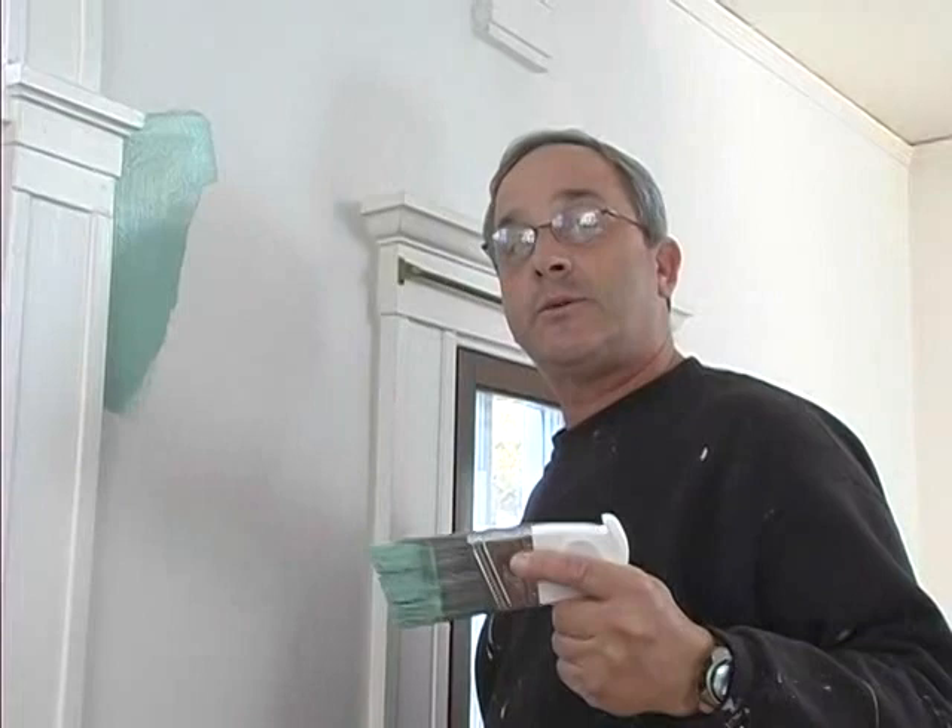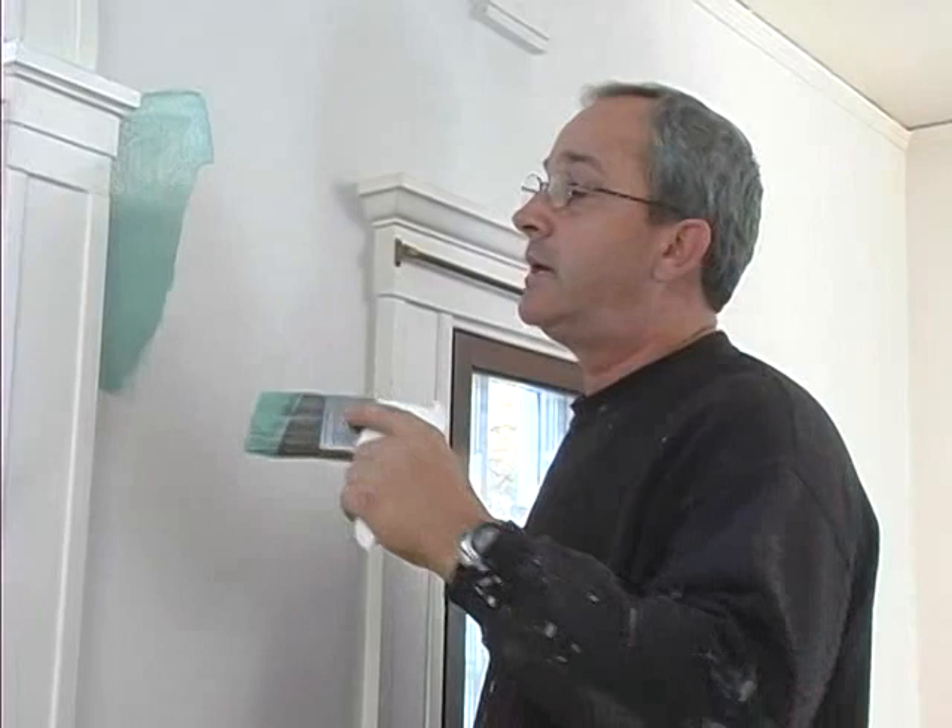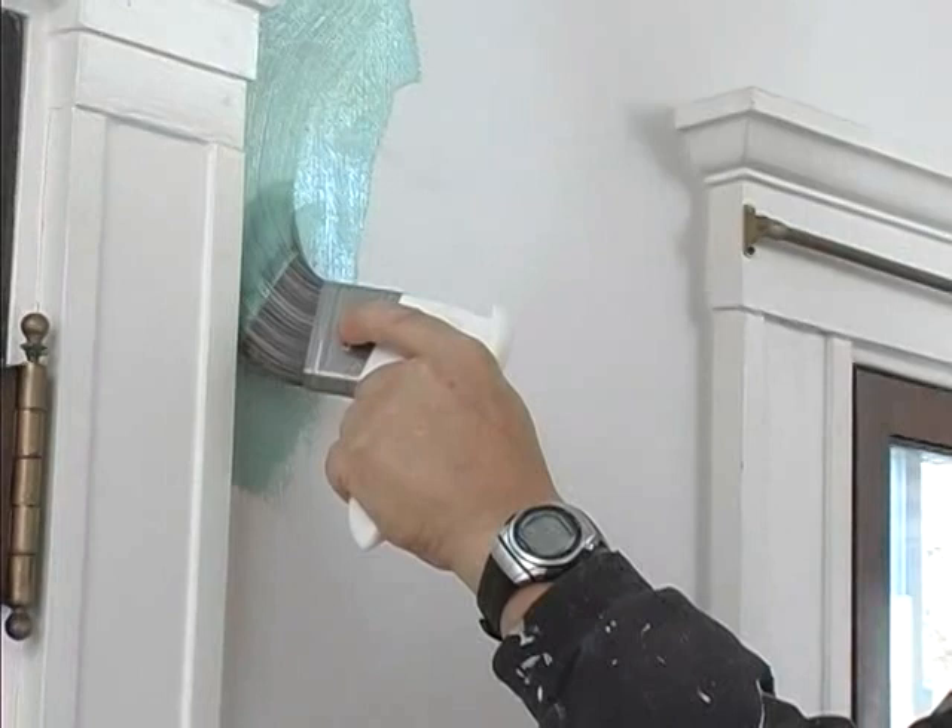I've been a professional painter for 20 years. This is the first real innovation I've seen in paintbrush design. It's ergonomic and comfortable. It's the right brush, made by Arrowworthy, using the highest quality poly nylon bristles.